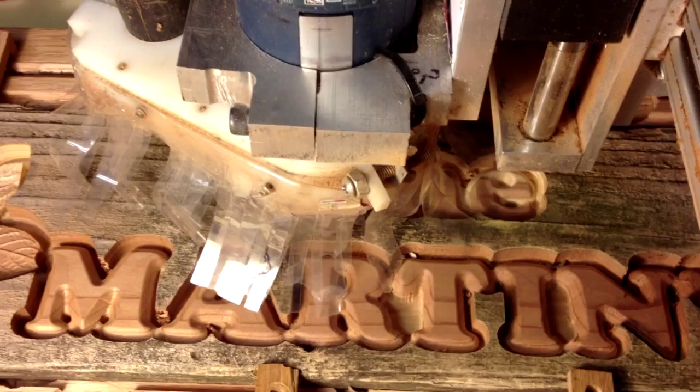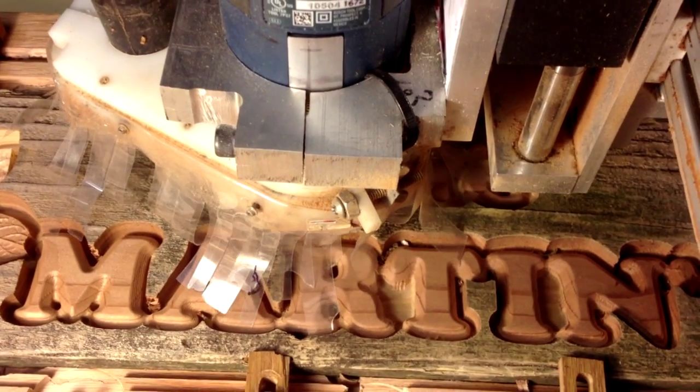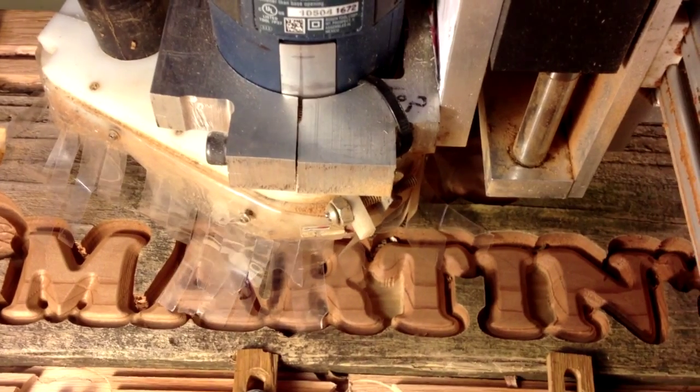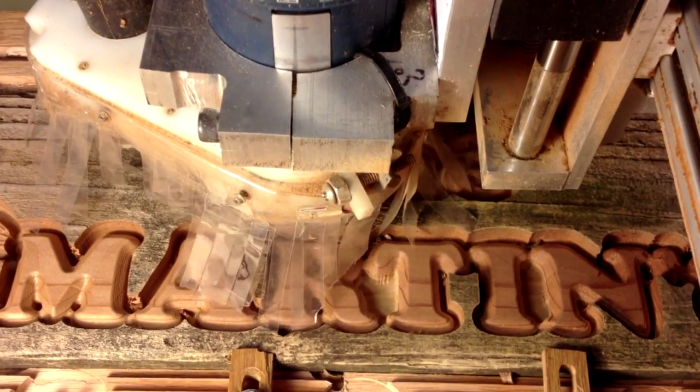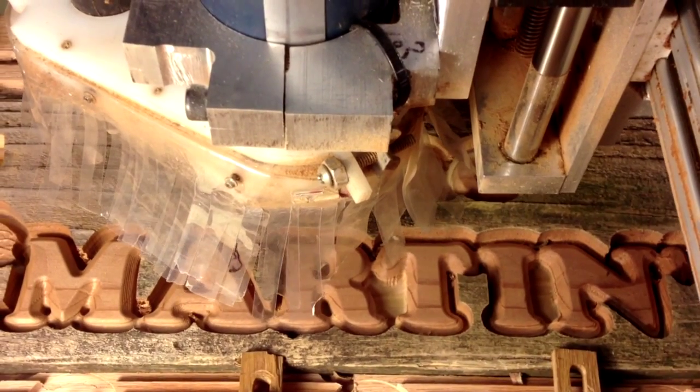For the last six years I've been working on improving this home-built machine to make it better and more like the ones I would have bought if I had deeper pockets. You may have noticed in the video that my machine is carving on a piece of redwood.